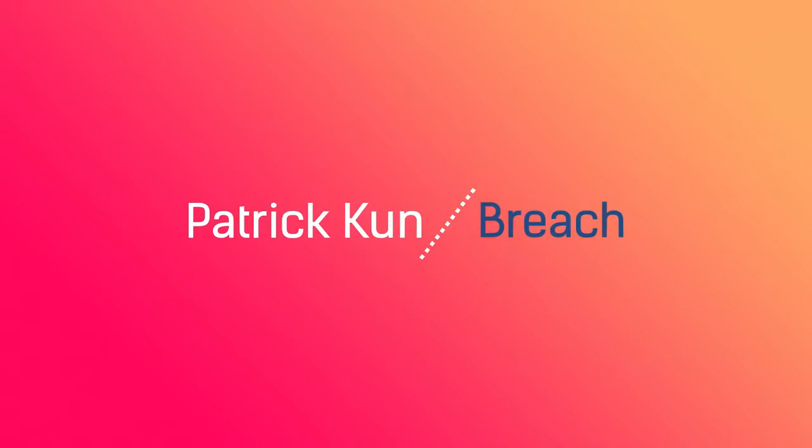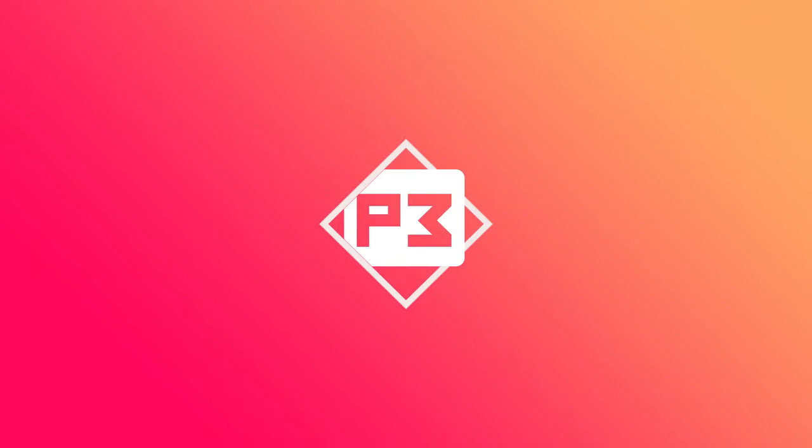My name is Patrick Coon, and this is Breach. Thank you.